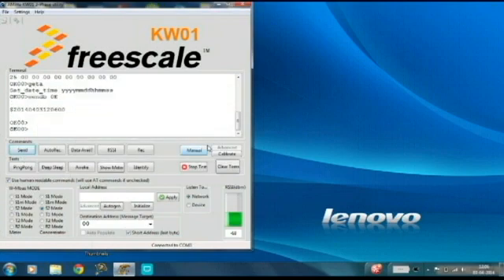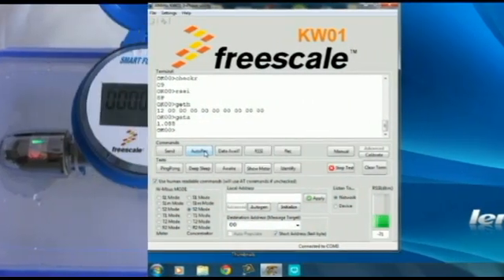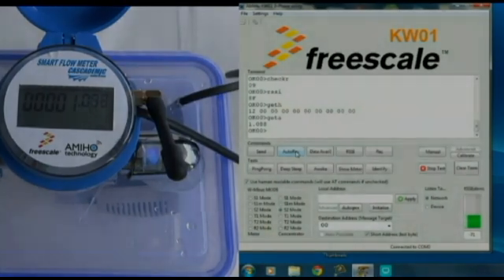The meter data is received once in every minute. Here you can see the meter reading data on the LCD and also received through wireless embers in the PC tool. Hope you got an overview of our smart water meter working principle. Thank you.